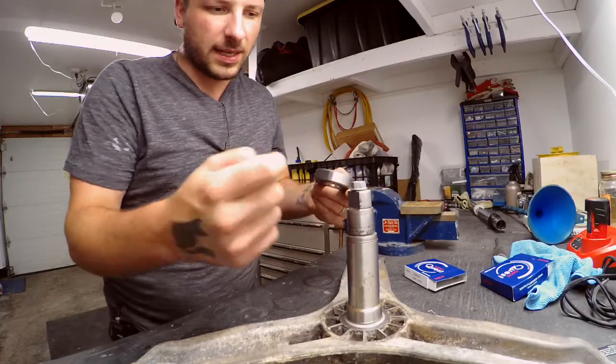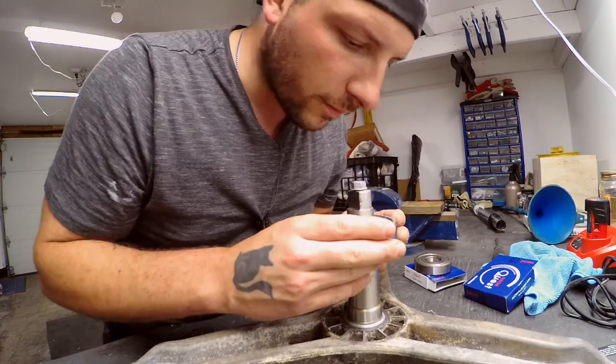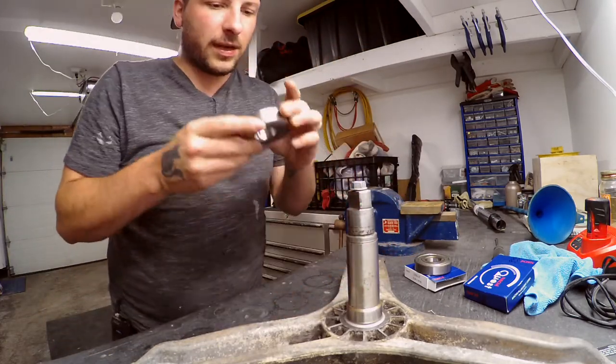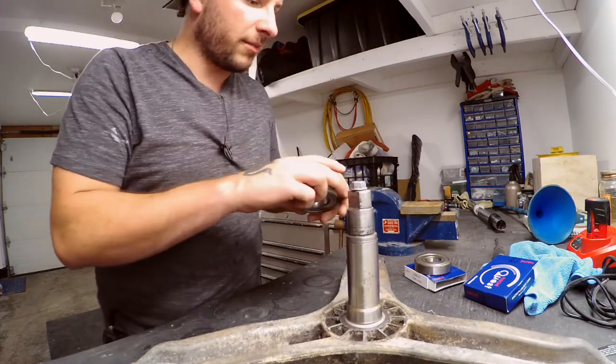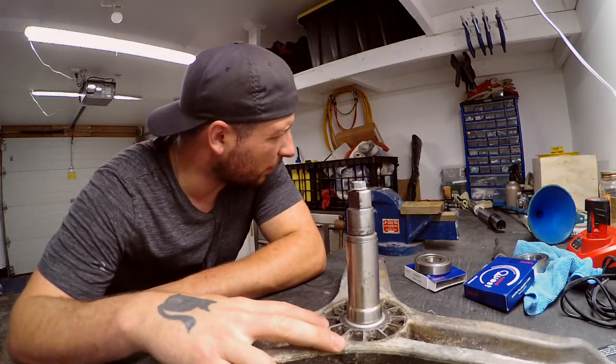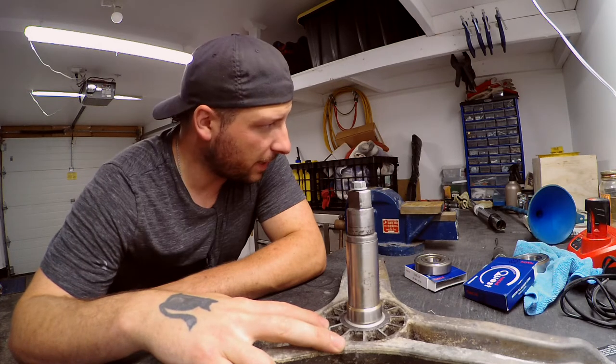That guy is supposed to fit over the top of that guy there, and it's not — so that means this guy is warped. So I gotta sand and file it down. Then this bigger guy is supposed to fit over the shaft, but because of the extra sleeve I put on to fix the divots, it does not fit any longer. I'm gonna have to sand it down pretty thin — I'm not gonna waste your time with that.